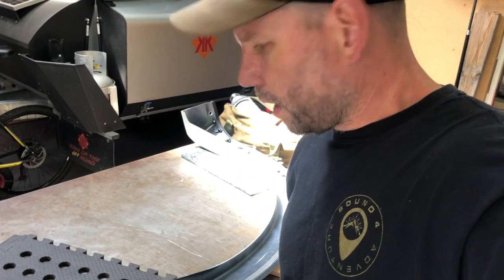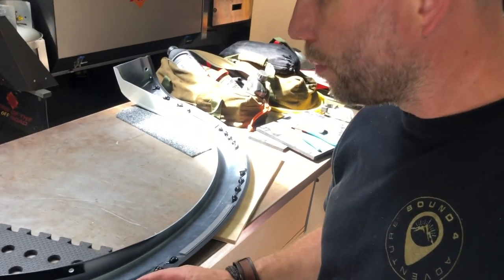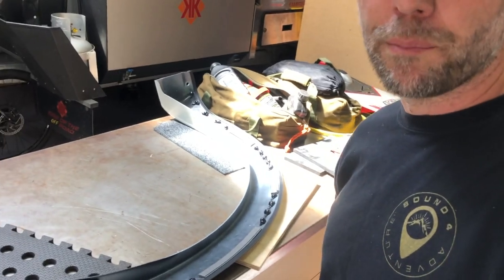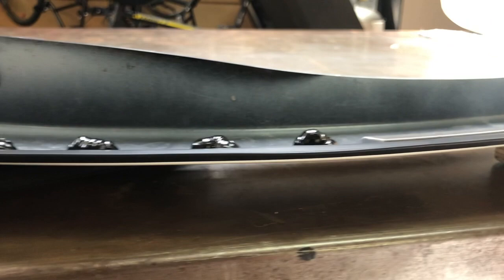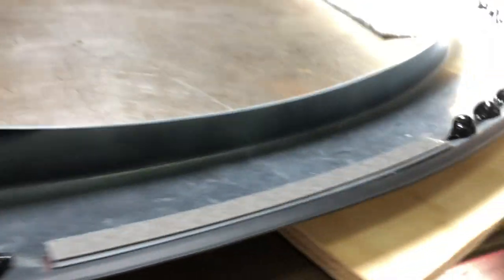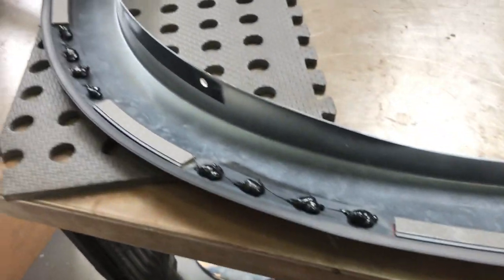Okay, just working on the second one here. I'm actually putting the Sikaflex a bit higher and a bit more on than what I did on the first one. The first one will hold okay, I think it'll be fine. But this time around I've gone through and piled it right on — you can see I've got better contact there. Done it all the way around. Put this one on and see how it goes.